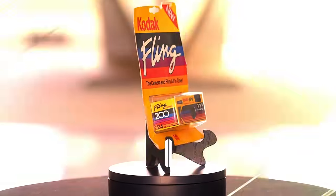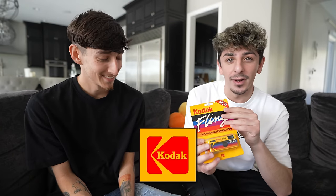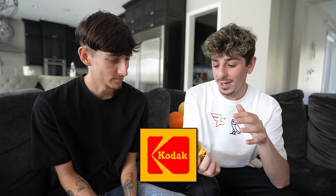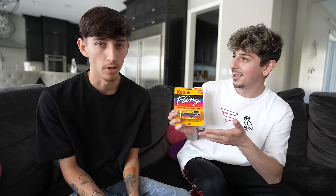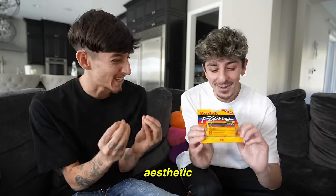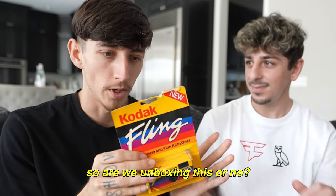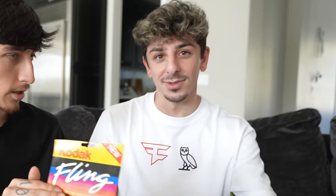This right here is America's first disposable camera and it was created by Kodak — it's called the Kodak Fling. It's just insane to see it in person, the beautiful retro aesthetic. I love the colors. It's made from cardboard. We're actually gonna be taking pictures throughout the day and we're gonna get it developed.